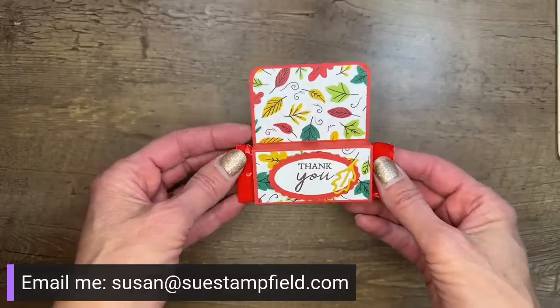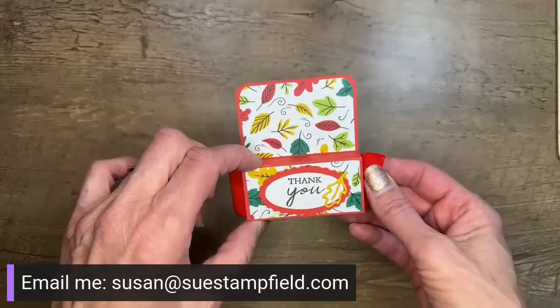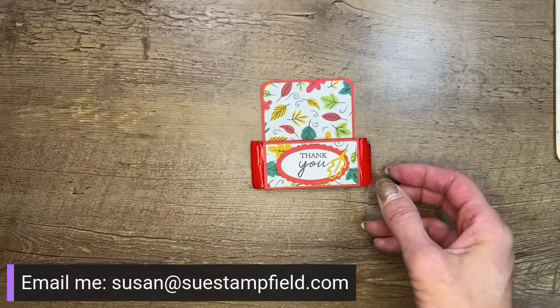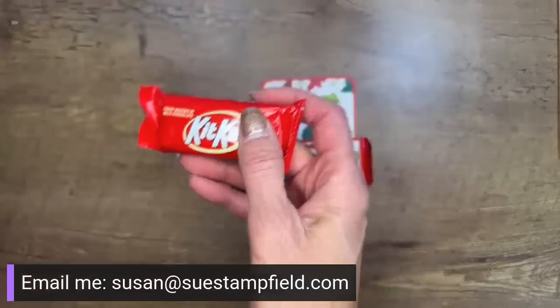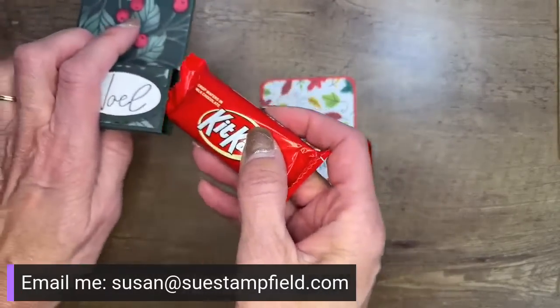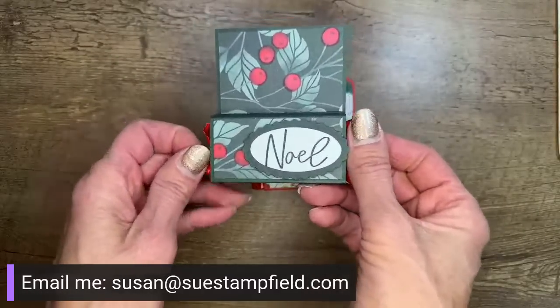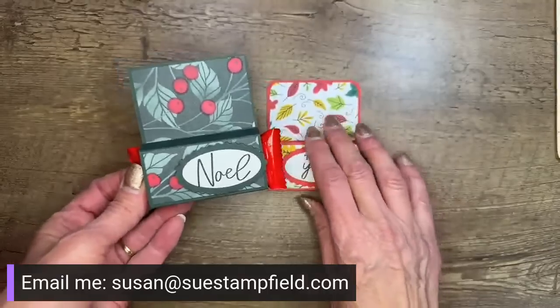I want to start by giving you the dimensions for this one and show you another one I made. This one I made Thursday night with our team video — this is with the Fitting Florets designer series paper, which is now available to purchase. The berries are white on it, but I colored them with Stamp and Blend using light real red to give it a little pop of red. That would be a fun one for Christmas.